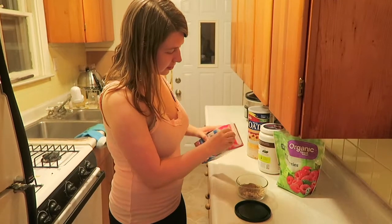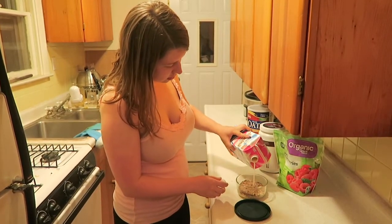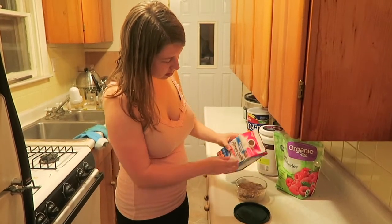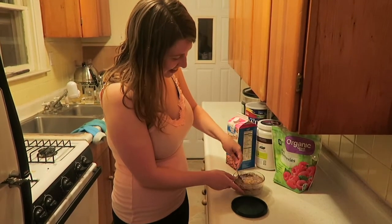I'm adding just regular rolled oats and some chocolate protein powder. Protein powder is not necessarily because I feel like I need more protein, but I like the sweetness and flavor it provides. Also adding some almond milk here, giving it a quick stir to help get things incorporated.